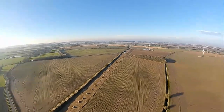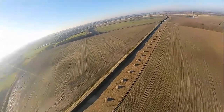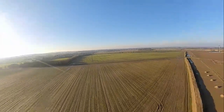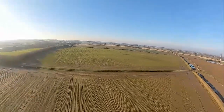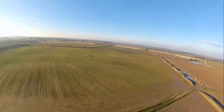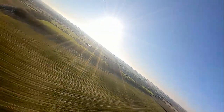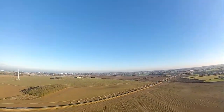Longitude and latitude seems to be working, I've got 18 satellites locked. I've got link quality, number of satellites, speed, and altitude all displaying in the OSD. Let's just push this up a little bit.